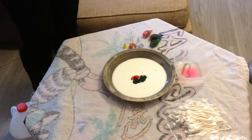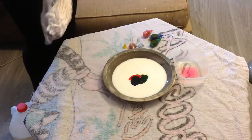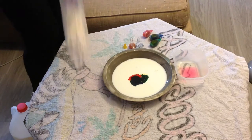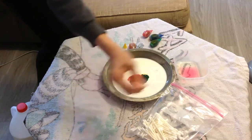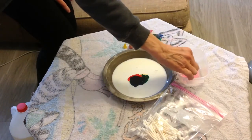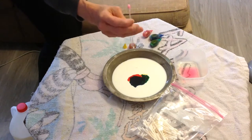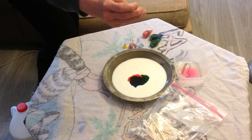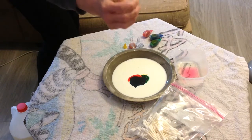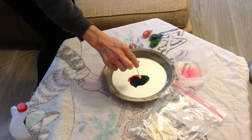It's very important, boys and girls, not to stir this up at all and just let it be, because what we want to have happen is have the milk move. Now the next part of our experiment is to take the cotton swab, or what we call a Q-tip, and dip one end into the soap, getting it nice and soaked. You can predict at home what you think will happen when I put the Q-tip soaked with soap into the middle of the milk — just think about it for a minute, and we'll see what happens.